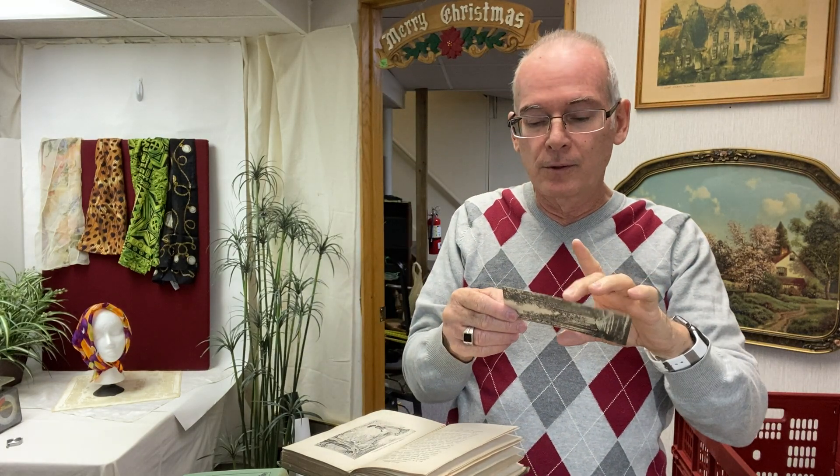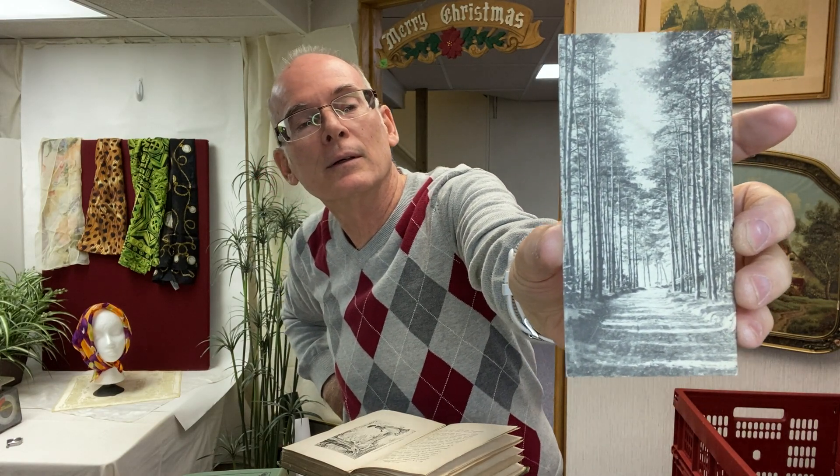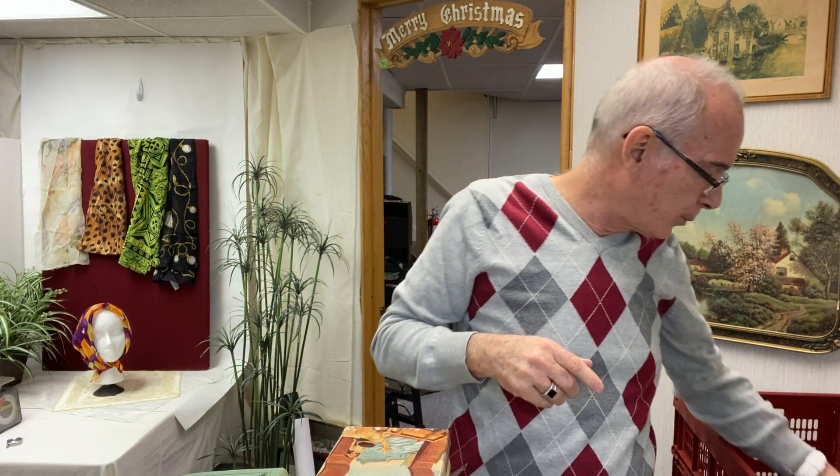The postcard is dated March 15th, 1913, and reads: 'Dear Helen, how are you? I suppose you are enjoying your vacation in the full sense of the word. Well, so am I. Goodbye. Delia.' I just thought that was hilarious. She must have gone to a forested area somewhere on her vacation, since that's where the postcards are from. That was pretty cool.